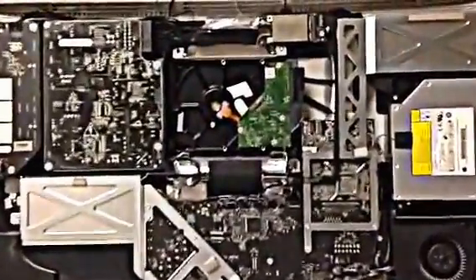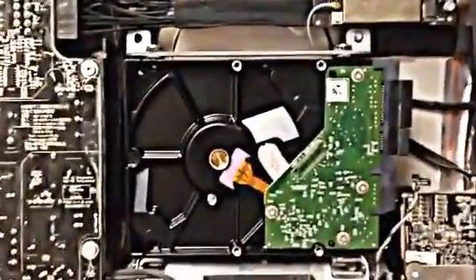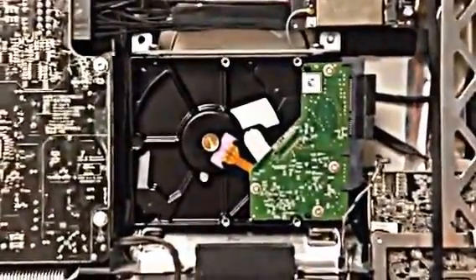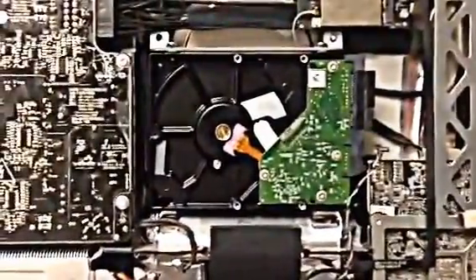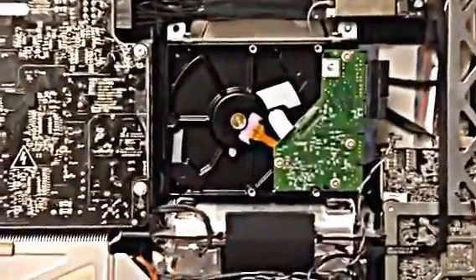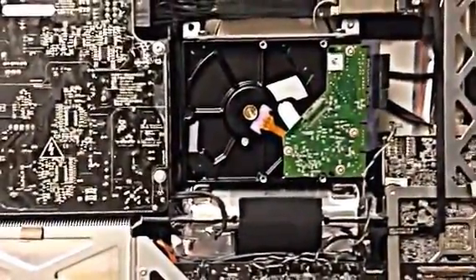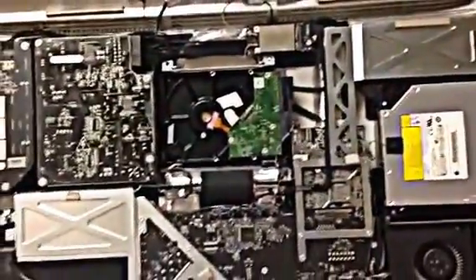Depending on usage and how much time you use the computer, if you leave it on all the time it produces heat around this area right here. What happens is the mechanics of the hard drive start failing over time. Research states that hard drives, depending on usage, last around six years. Power outages in your area also take a toll on your iMac.